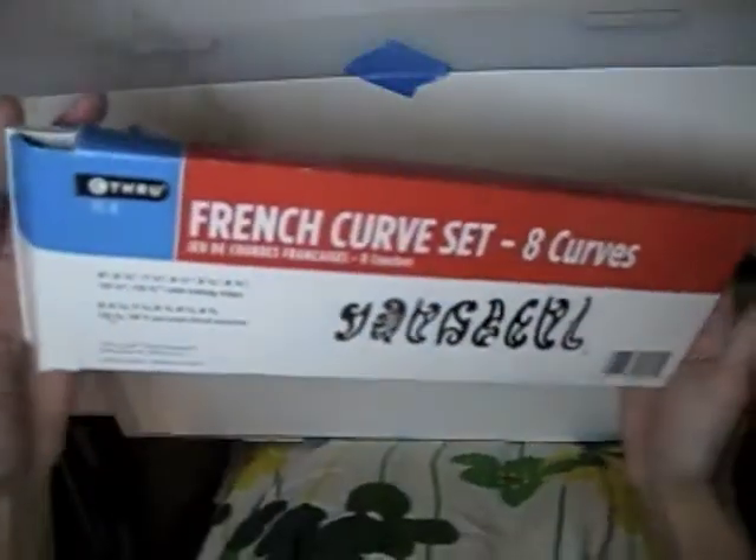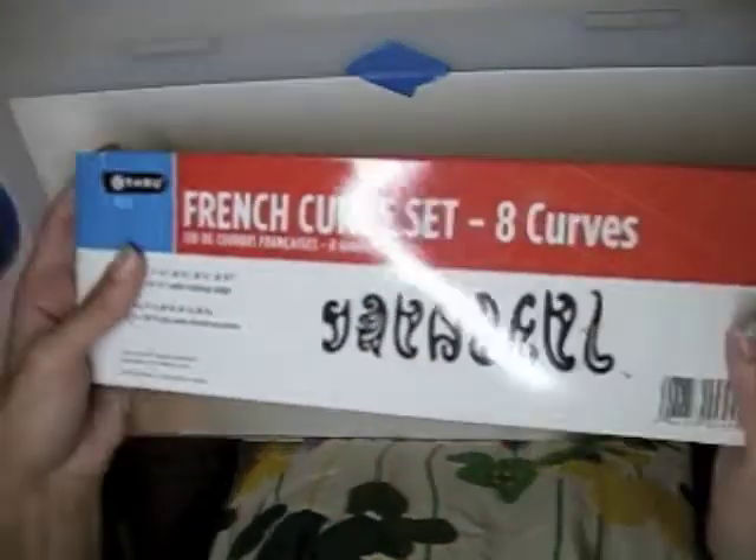Since I'm dealing with a lot of organic curves in this composition, I'm going to use what's called a French curve set — these nifty little plastic rulers that have all these different curve shapes. You can pick these up at an art store or order them, and they really help you get very smooth, even curved lines.